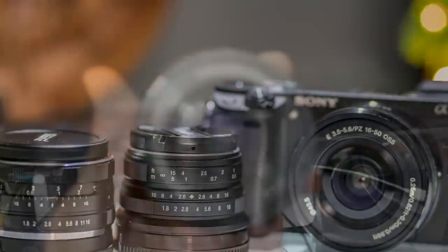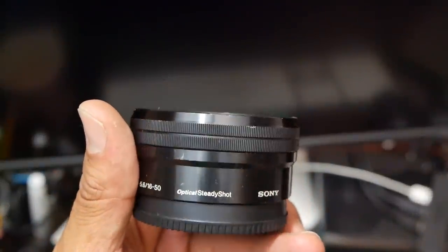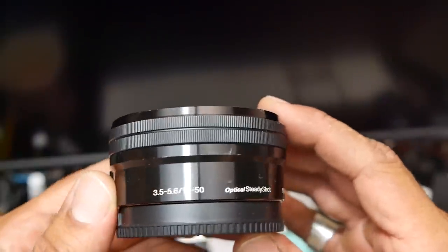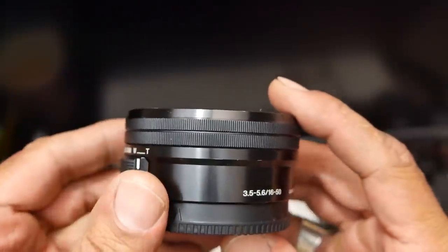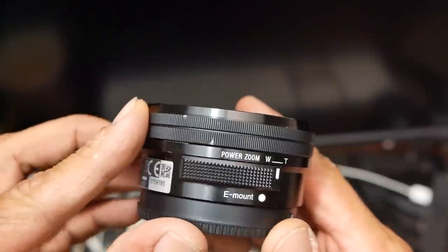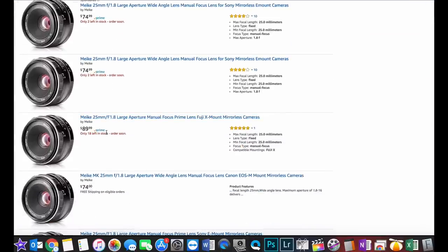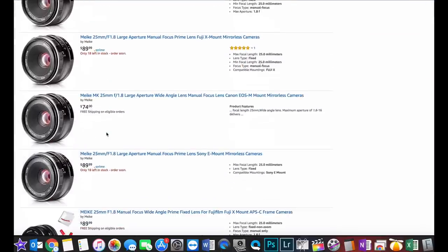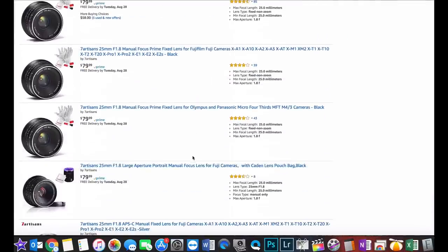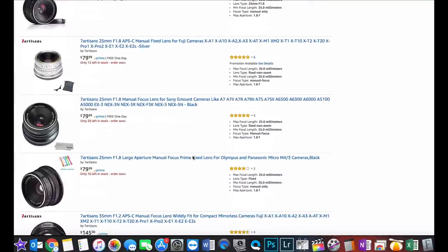Currently Sony is selling a kit lens that covers the 16-50mm focal length with all its alpha APS-C size cameras. Because the 25mm focal length is covered by the Sony kit lens, I might compare certain aspects of the lenses to the kit lens. As of shooting this video, the Miike can be purchased on Amazon for $74.99, while the 7Artisans can be bought for $79.99 — a point advantage for Miike, saving you about $5.